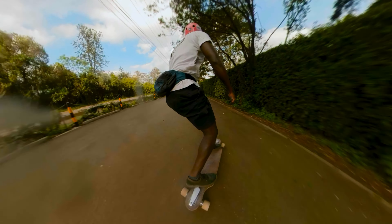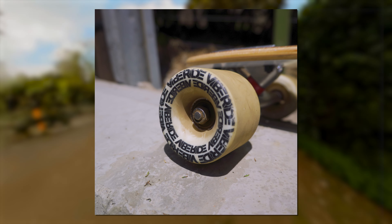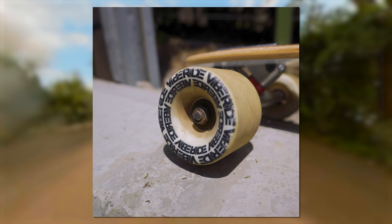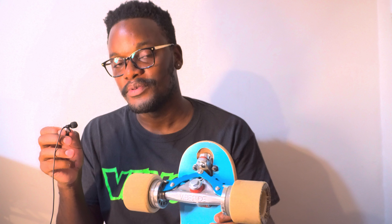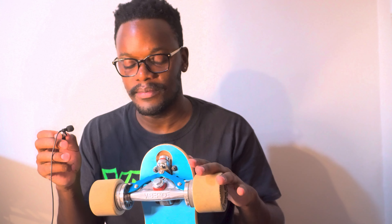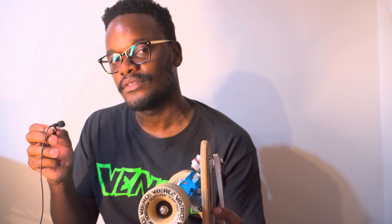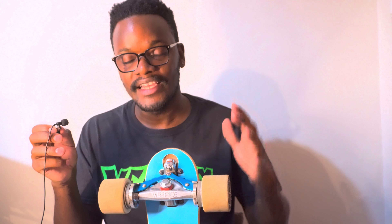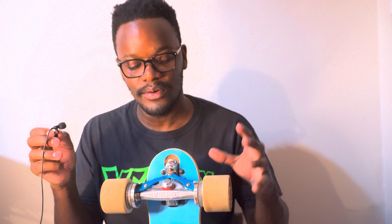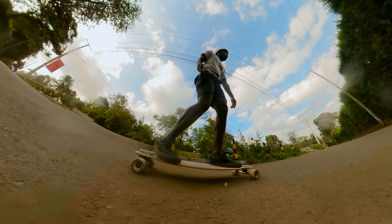The wheels are the biggest weakness — at only 70 millimeters in height with no core, they don't accelerate all that well and don't have great momentum retention. I felt like I had to keep pushing and pushing to keep the speed up. The big problem is these wheels are specifically designed for the brake system, so they're not easy to replace. I think Viberide would have a much better complete if they used 80 millimeter wheels instead of these small 70 millimeter ones.